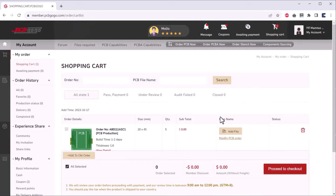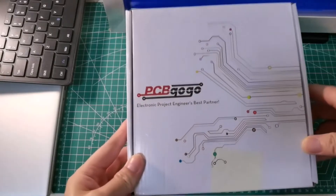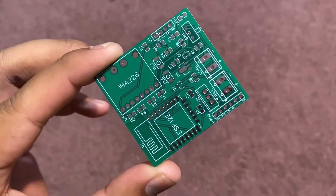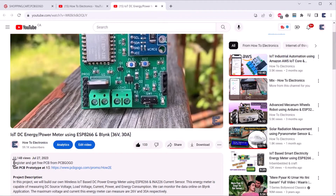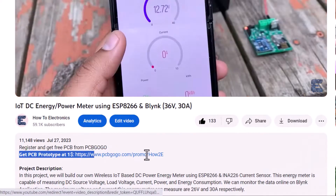Add to cart and place the order. After 5 days, I received the PCB. Look at this PCB quality — it is very premium and has a perfect design for my project. If you want to order a trial PCB for free, check the first link in the description.